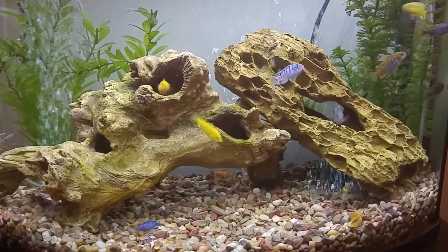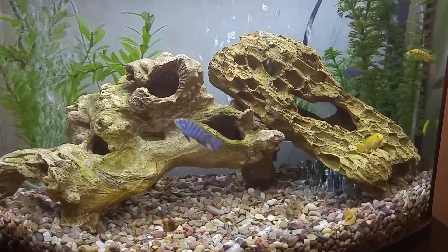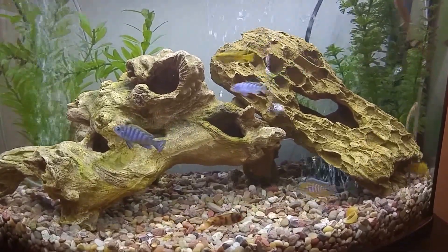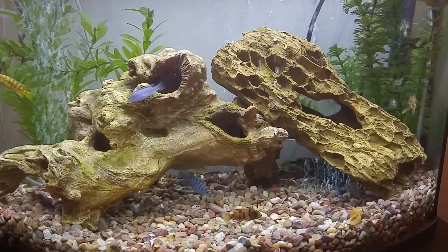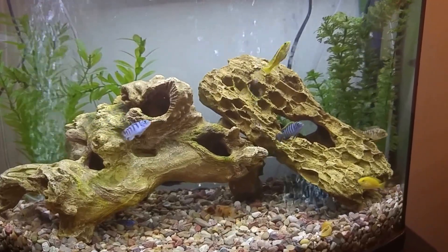I waited about 3-4 days, let the water cycle, added 3 more, and waited about a week and let it cycle, then I added about 3 more. I think I have 10 cichlids in total in here. I'm pretty much using this for a grow out.